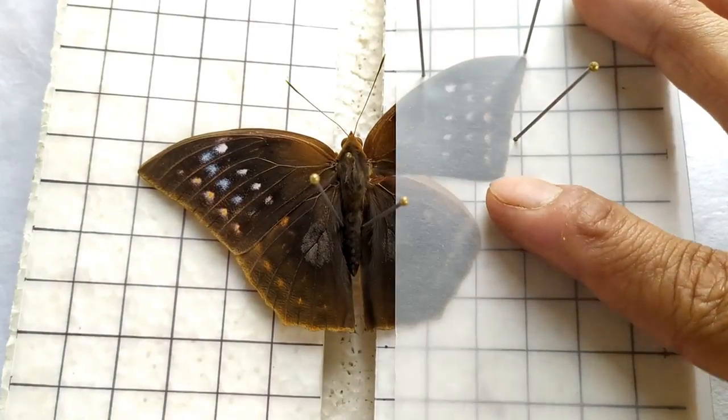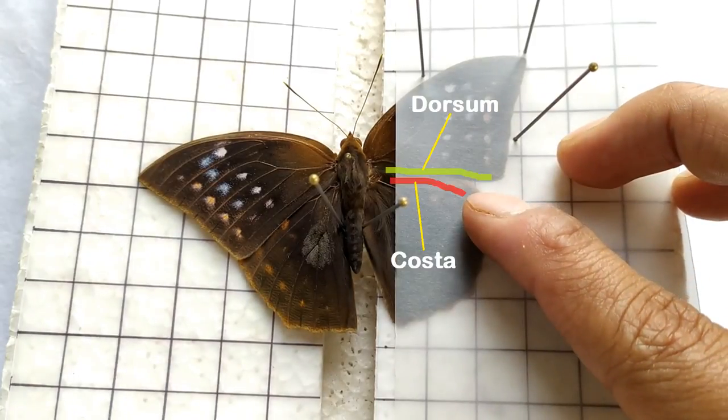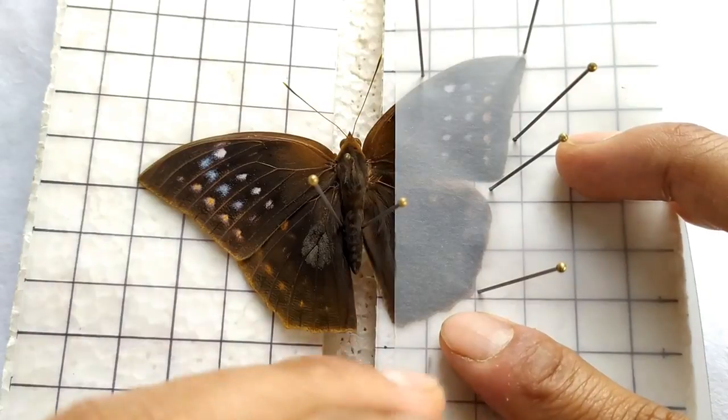Follow the same process with the hind wings. Position the hind wings such that the costa of the hind wing lies just below the dorsum of the forewing. Secure the hind wing by inserting pins through the butter paper at several places along the margin of the wing.